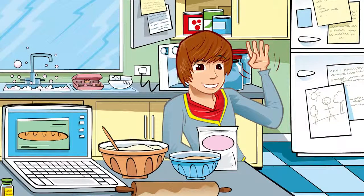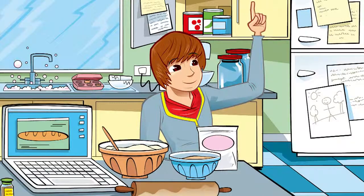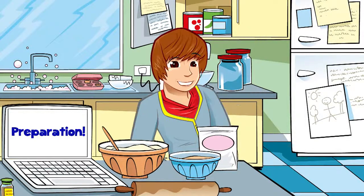Hi guys! I've been doing so much baking for my project on the grain chain, I've forgotten to give you any tips about how to cook safely. What do you reckon is the most important thing in the kitchen? The food? Sure, you couldn't cook without food. But to cook safely, preparation comes first. Preparation basically means making sure everything is hygienic — that means clean and safe.